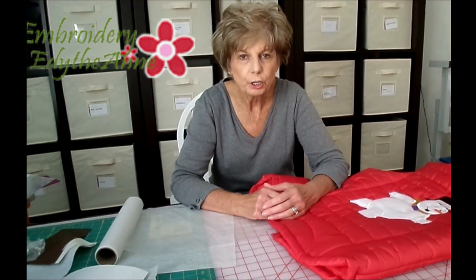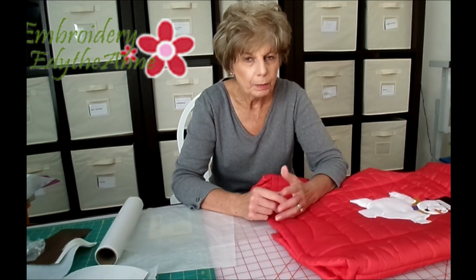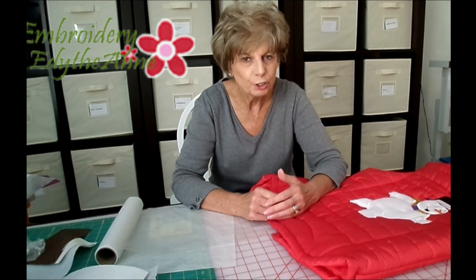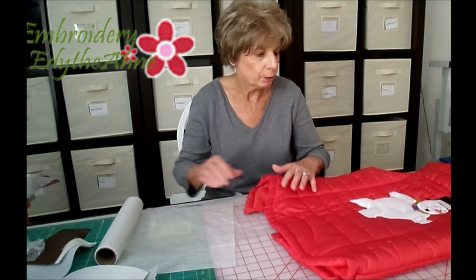Today I'm going to show you the difference between the wash away stabilizers, and the main purpose is to show you how to use a floater stabilizer when you are using wash away stabilizer. In addition to the wash away, you'll use a floater.